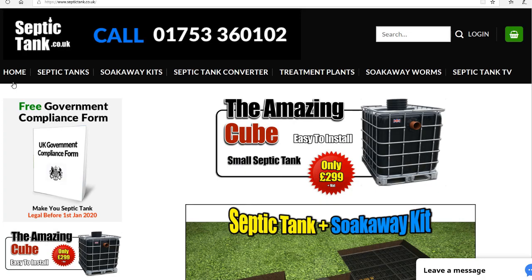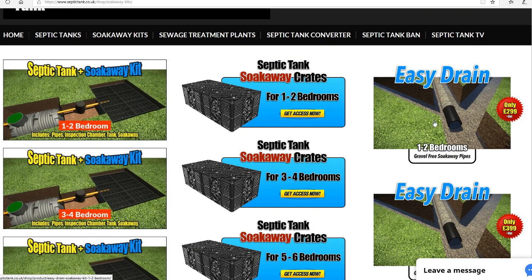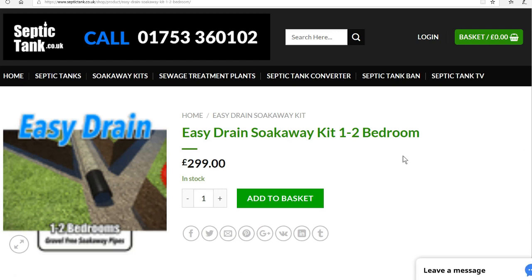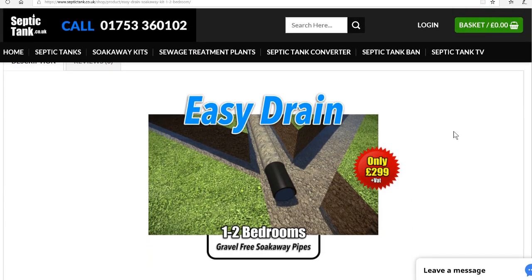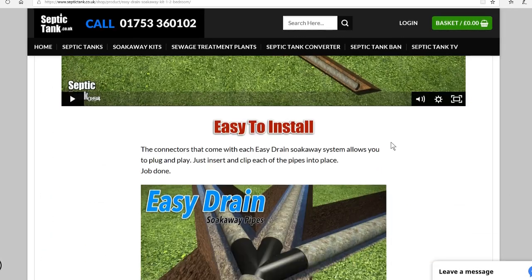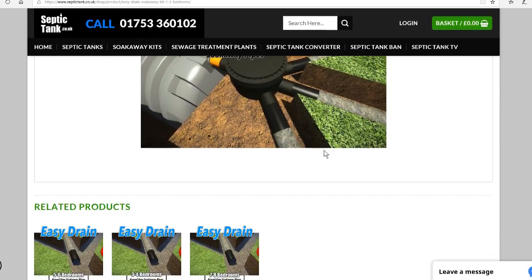To find the Easy Drain pipes, just type 'septic tank co.uk' into Google or Bing, click on the 'soak away kits' tab, and the Easy Drain option will appear on the right-hand side. I do kits for one to two bedrooms, three to four, five to six, and seven to eight bedrooms. They start at £299, which is incredible — these kits will save you one thousand to two thousand pounds easily. They're gravel-free and the pipes simply clip together and slot into the inspection chamber.